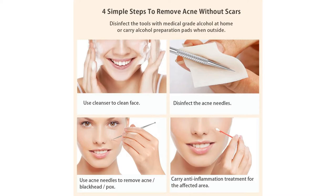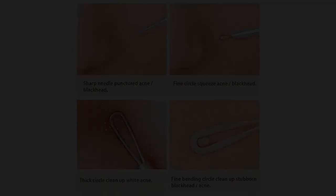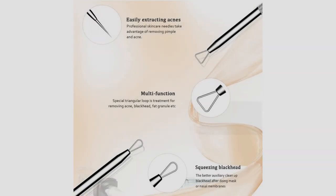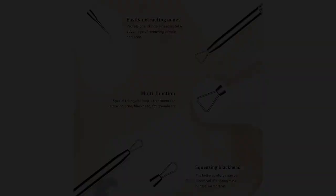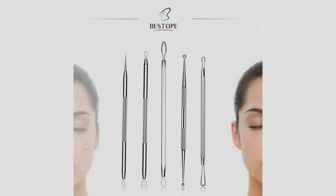Precaution: Correct usage makes things easy. We don't suggest using any blackhead remover before the acne has matured. Please wipe all tools with rubbing alcohol before and after each use and follow the instructions. Ergonomic handle: this blackhead extractor uses an anti-slip handle design to help you better control the pressure during use, ensuring every step can be done with exceptional control and precision to avoid damage to the skin.